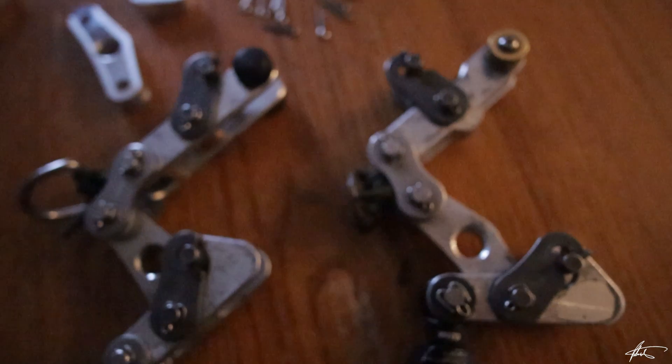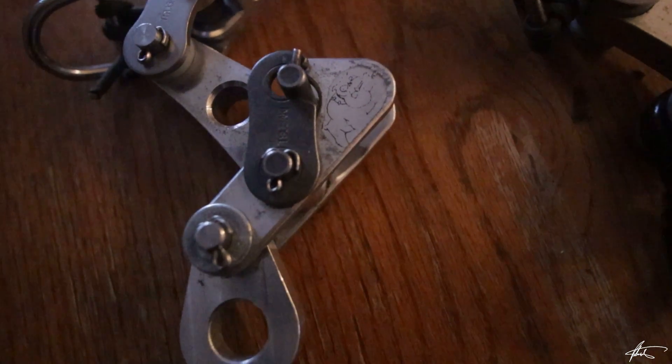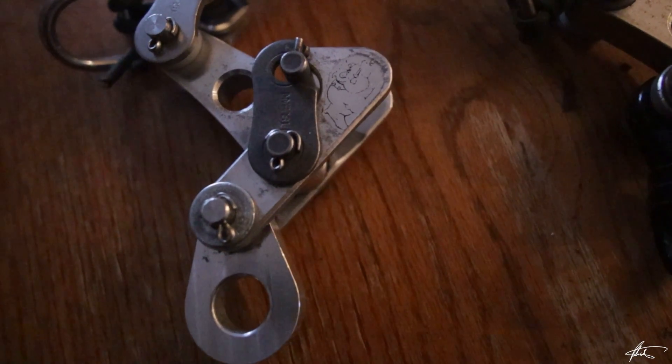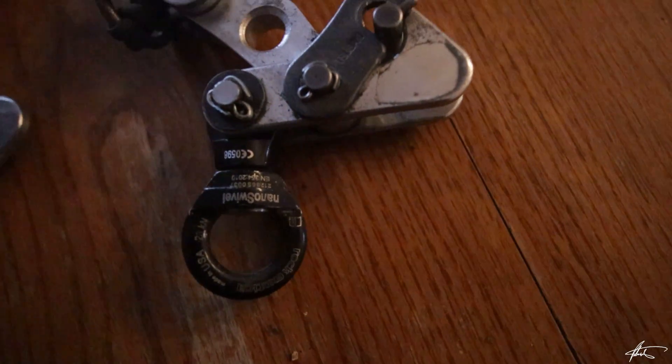The Bulldog Bone also has two different options for the lower attachment point. The standard aluminum teardrop provides a reliable connection point, or you can upgrade to a Rock Exotica Nano Swivel for additional positioning options.